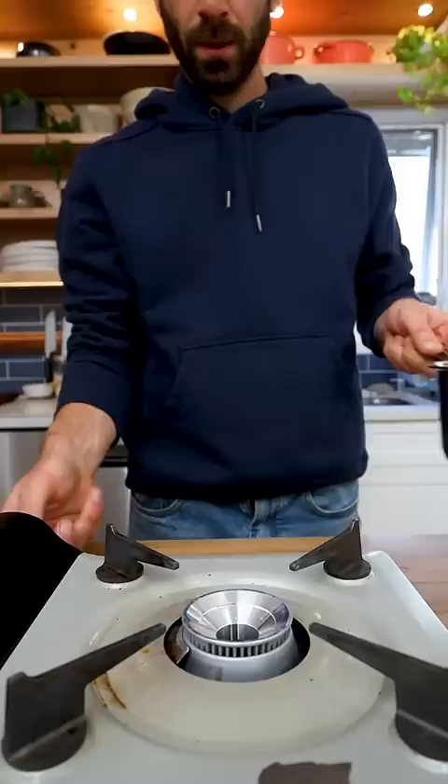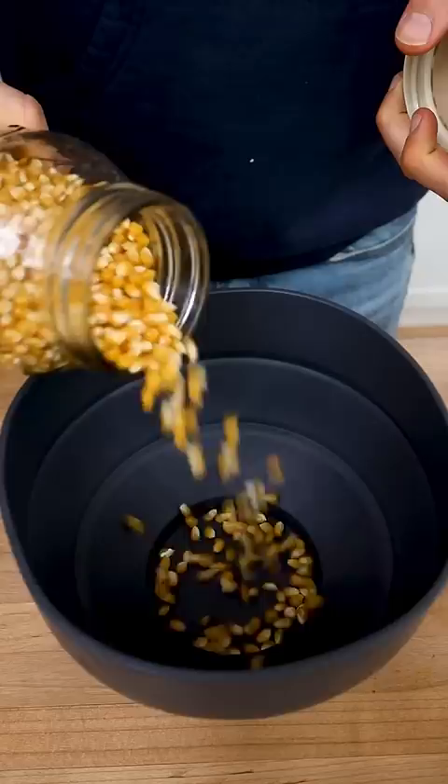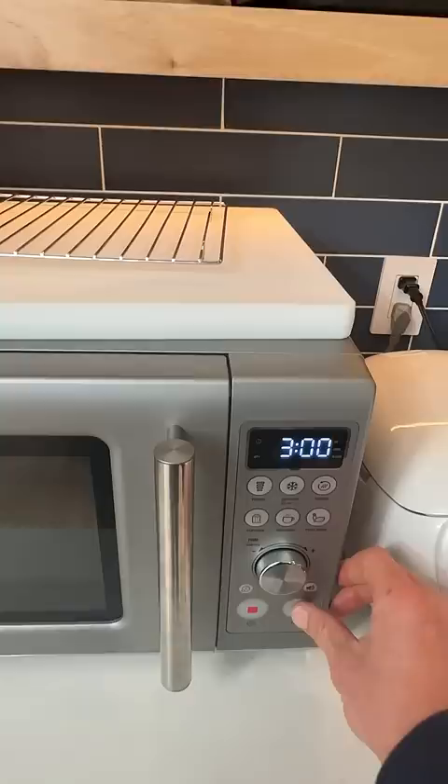I used to pop popcorn in a pot like this, but it required a lot more work. With this thing, I just fill it up with popcorn kernels right up to the little notch at the bottom, coat them with a spray of oil, pop the lid on, and throw it in the microwave for a few minutes — and boom, perfect homemade popcorn every single time.